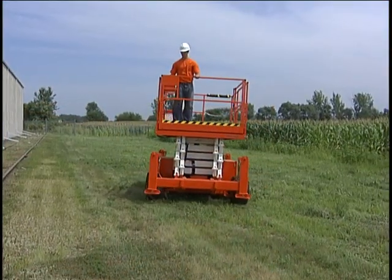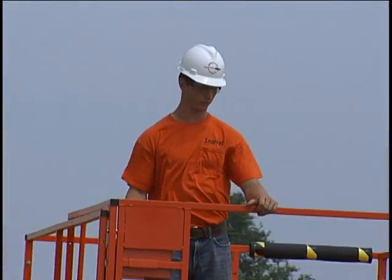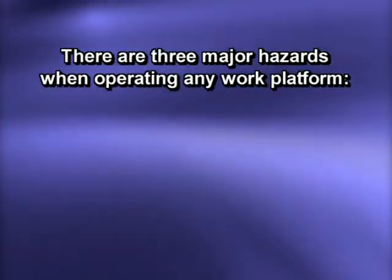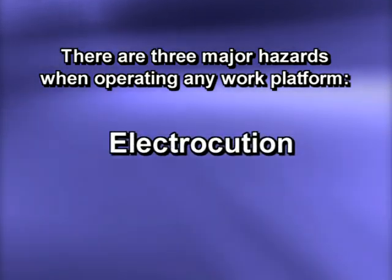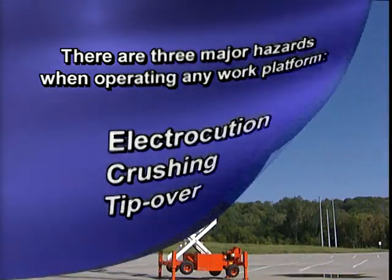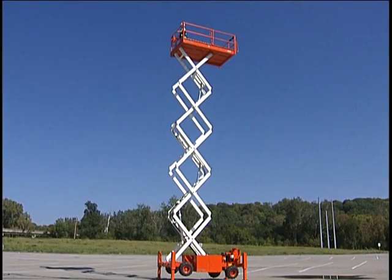or employer rules that require the use of fall restraints. And of course, you should always dress appropriately and wear proper safety protection gear when operating any equipment and on any job site. There are three major hazards when operating any work platform: electrocution, crushing, and tip over. Following the procedures in the manual and this video will help you to guard against these hazards.